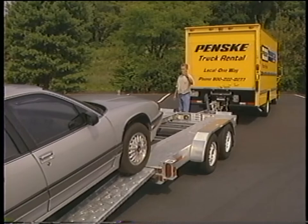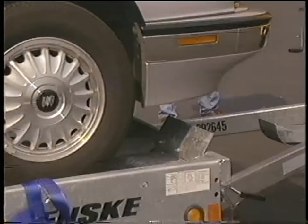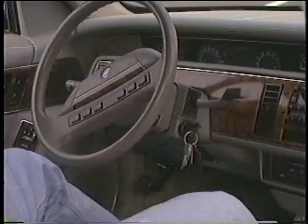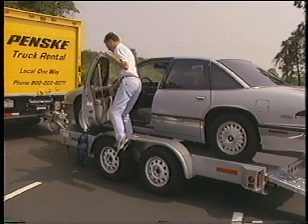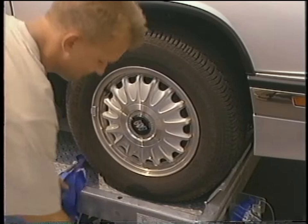Direct the driver of the vehicle up the ramps by standing in front of the car carrier. Once the vehicle is halfway up the ramps, step aside to further guide the driver. The car should be pulled up to the front of the car carrier until the front tires rest against the wheel stop. Put the car in park and apply the parking brake. Remember to remove your keys from the car before exiting. When getting out of the car, avoid stepping on the fender of the trailer — it's not designed to support a person's weight.